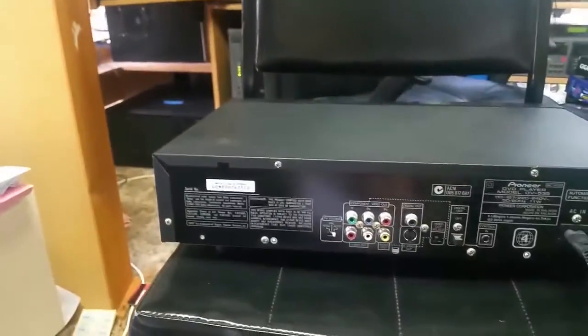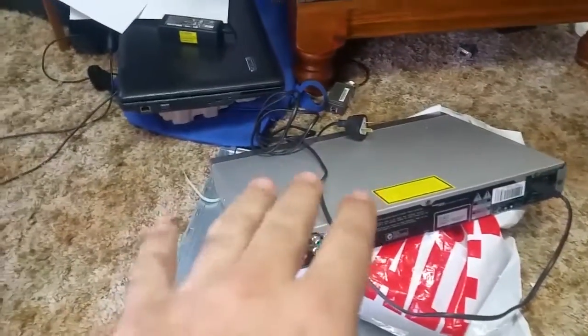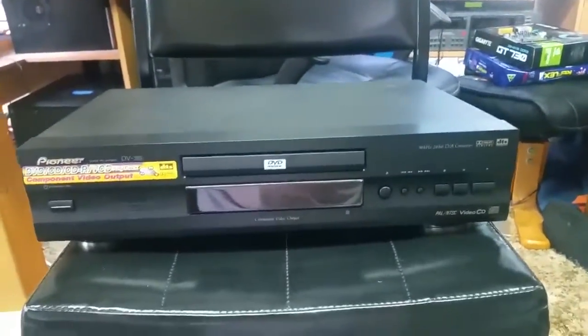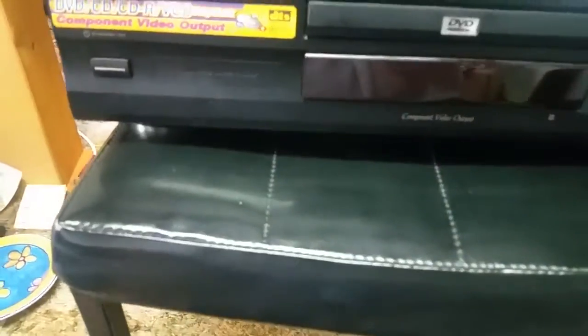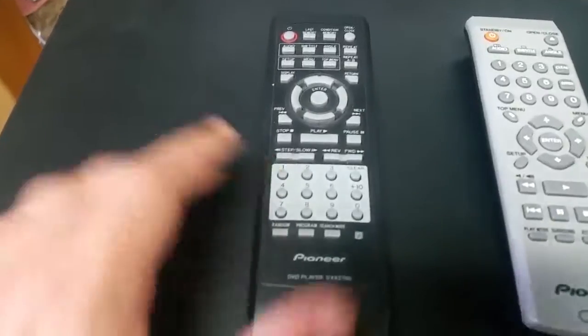So they're my two quick presents. This one will end up on that TV there because that's what it's for, and this one will end up on one of my flat panel TVs in the house. I got the remotes, so we'll have a quick look at the remote controls between the generations of DVD.